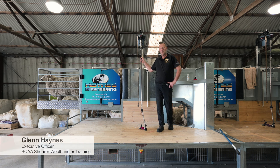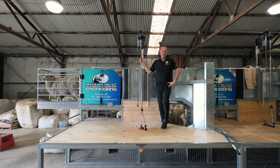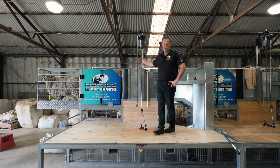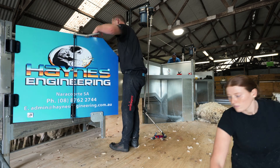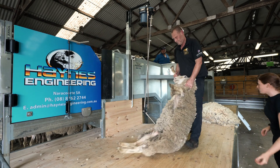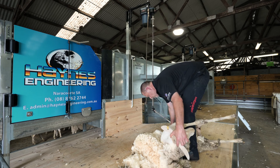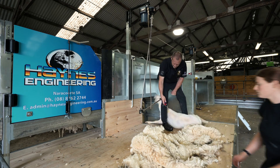Hi, my name is Glenn Haynes. I'm from Shira Wool Handler Training and also an AWI Trainer. I'm here today to discuss the development and design of the new AWI race mine. The main design requirements were to reduce catch and drag injuries, make the job easier, and look after the wool handler and the producer with the preparation of the wool and animal welfare.